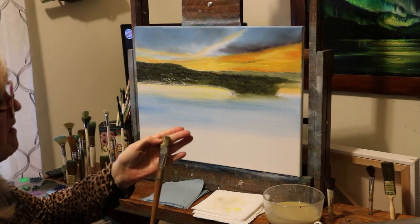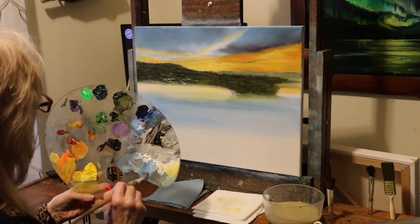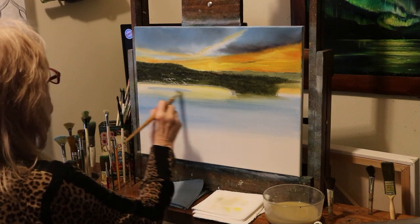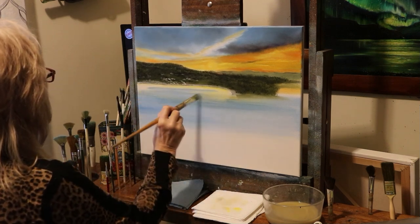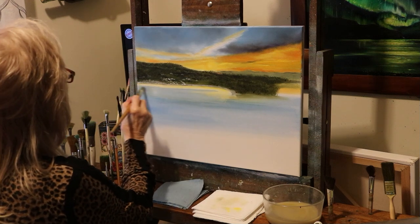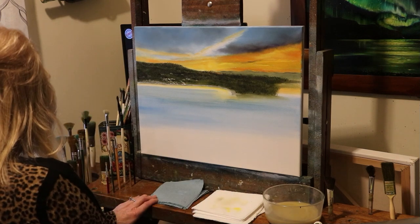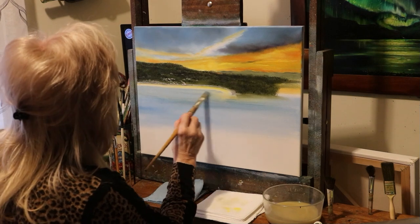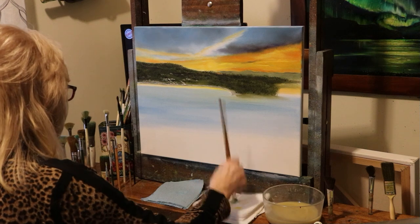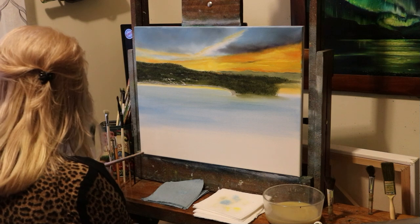I've got an older brush — believe it or not, forty years old, from 1984. It's an old Rumbacher, and the bristles are still soft. I'm using it today, smoothing out my water in a light yellow, blue, and white. It still works great — got an old wooden handle. I've smoothed that out along the shoreline a little bit.